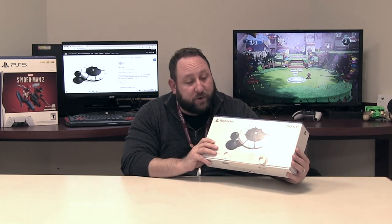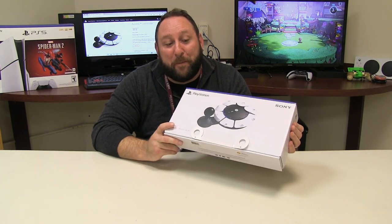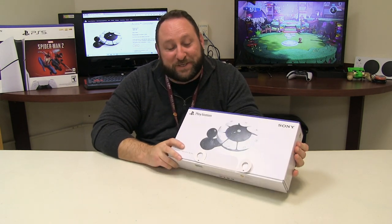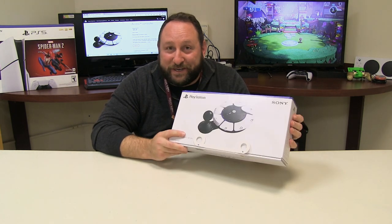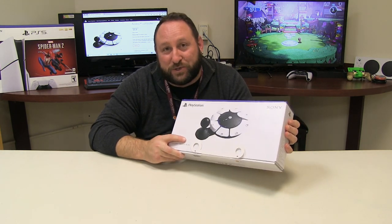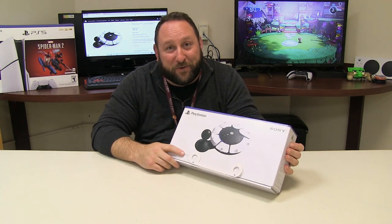We're going to do an unboxing, show some of the stuff that's in here, and then a little bit on the PlayStation to show you what you can do with it. We received our Access Controller, and while the shipping package was not accessible to somebody with limited hand function, Sony did go through great lengths to make sure that once you received your fun gift in the mail, you can open it.